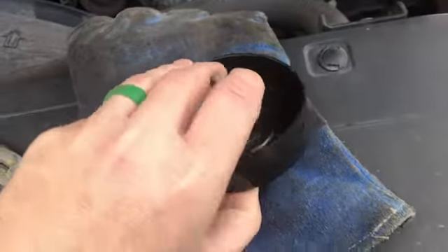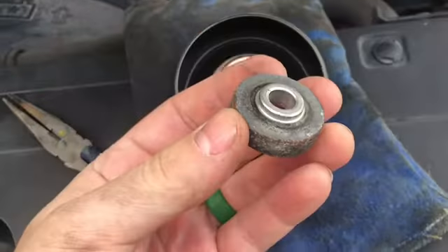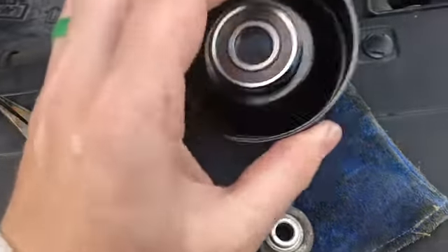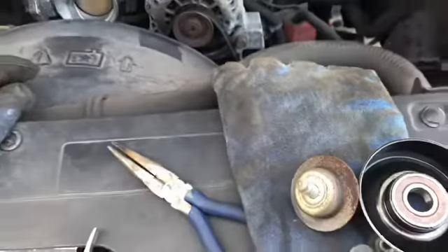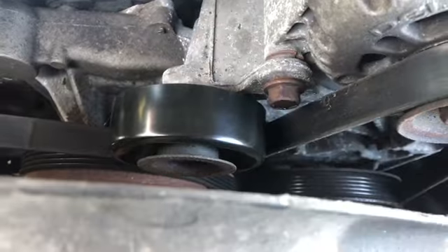Got the new one — you can see it spins freely now. With the old one, you want to save the bolt. There's a little tab behind it you want to cut off, save the bolt, and then put it back on.